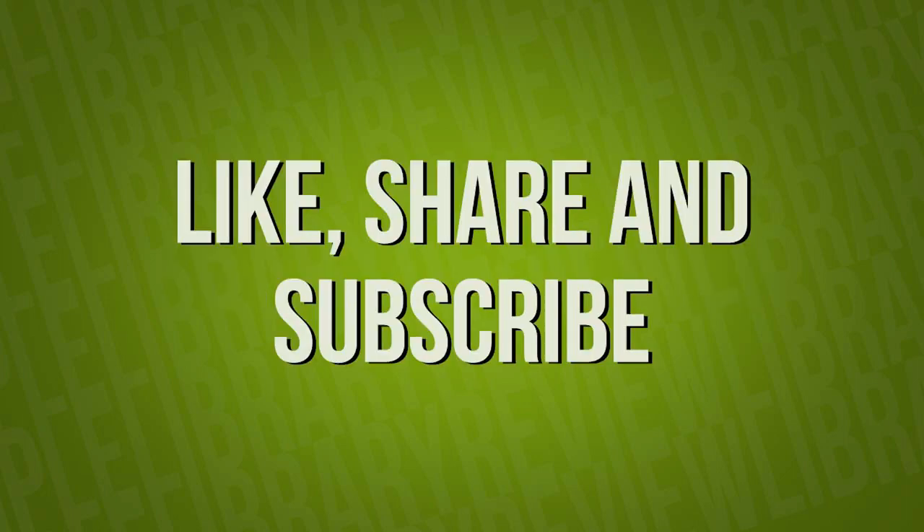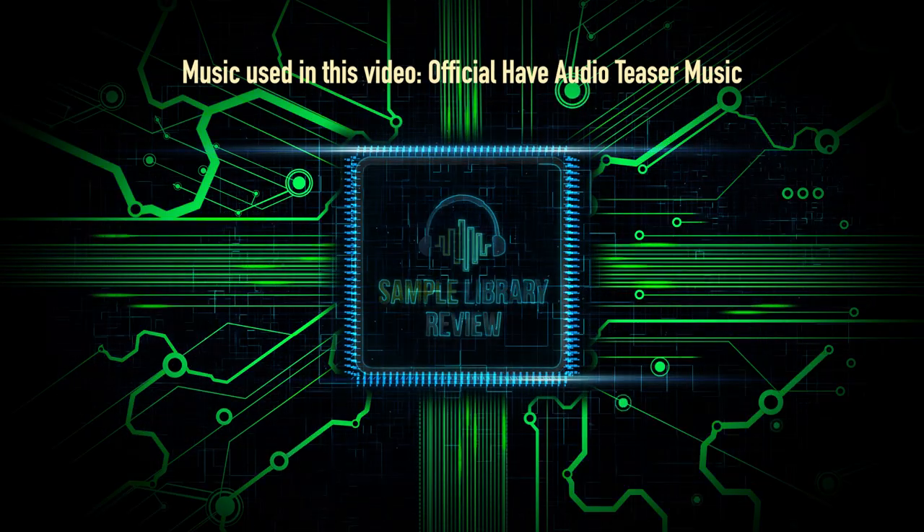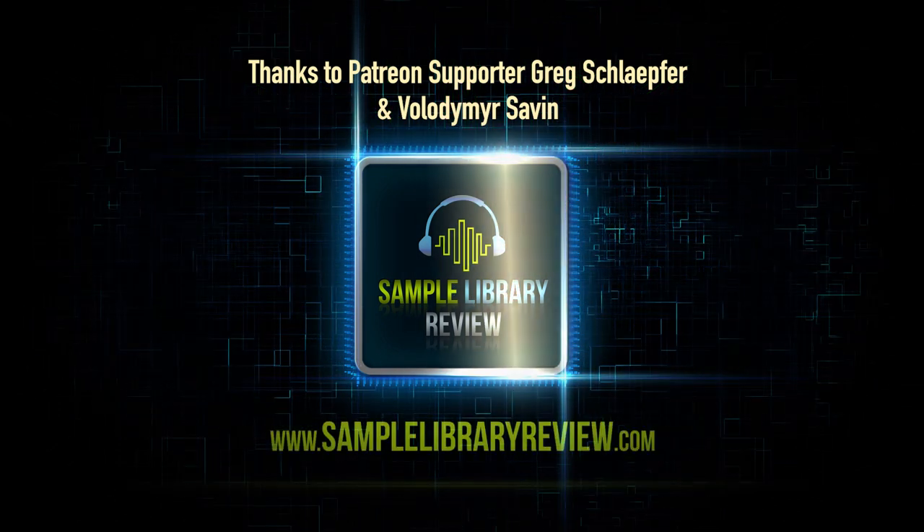Make sure to like the video and share it with your friends, and also subscribe to the channel. Be sure to check out SampleLibraryReview.com for more news and reviews, and to stay in the know about weekly sales via our weekly deal compressor.